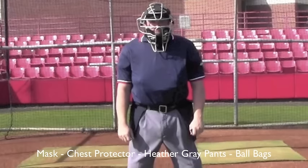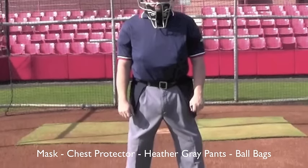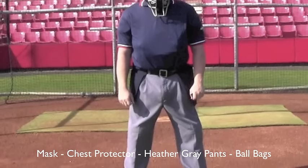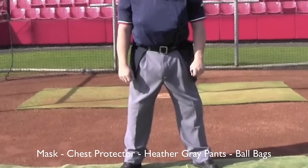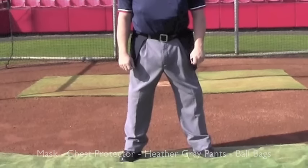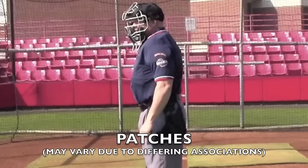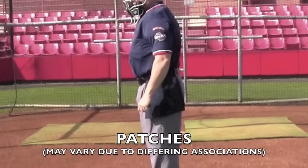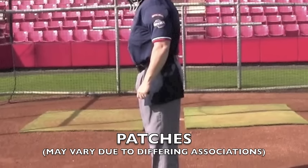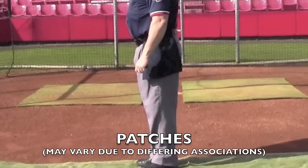Here we notice the mask. The mask will typically be silver or black. We have a chest protector under the navy jersey, heather gray pants with shin guards under that, black belt, and ball bags on either side. Notice the patches — in this case a Georgia high school patch and a certified patch — located on the left sleeve. Again, heather gray pants, ball bags navy in this case, and solid black shoes.